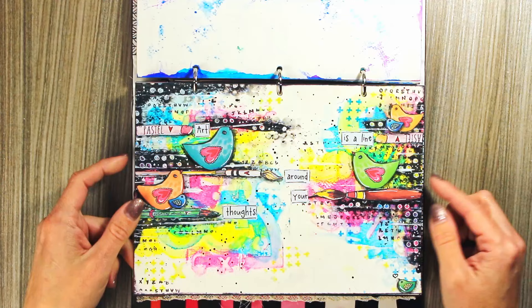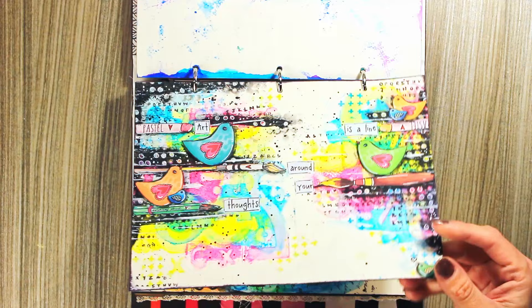Again experimenting with acrylics, a lot of colors, some stencil work, and this little bird which just chirped a little heart.